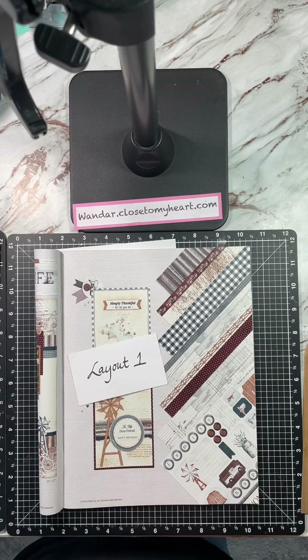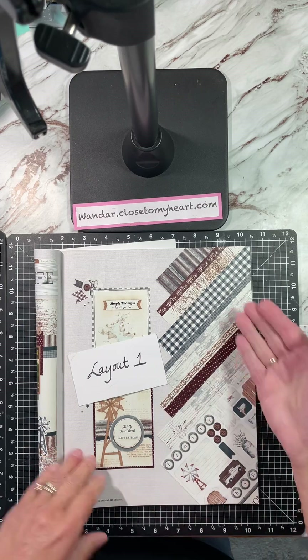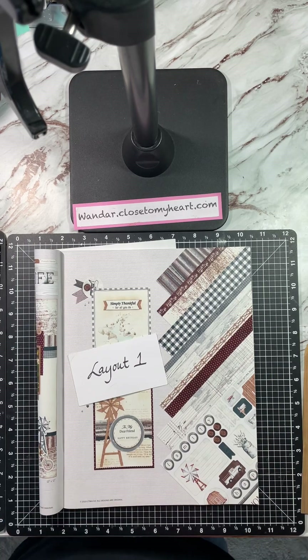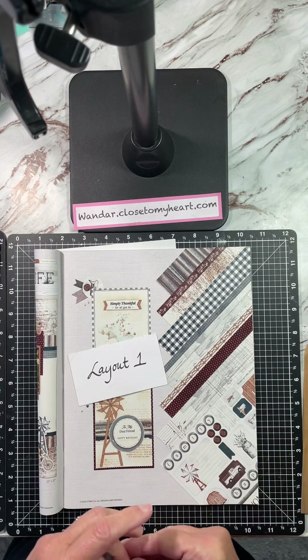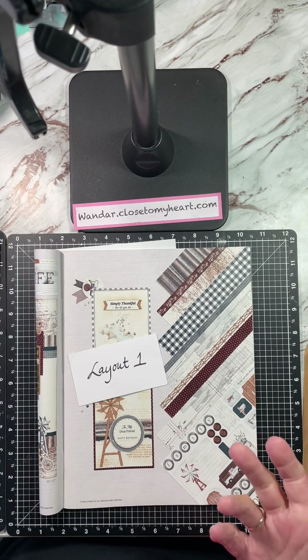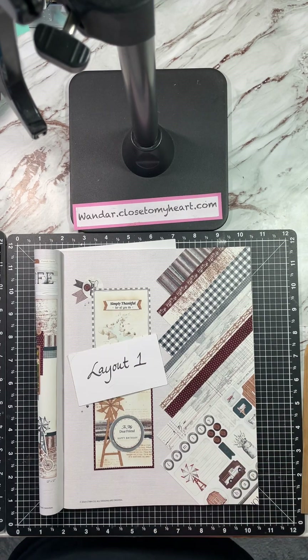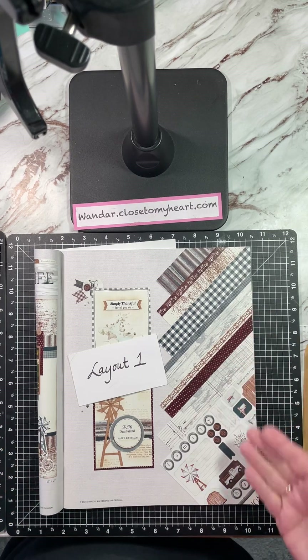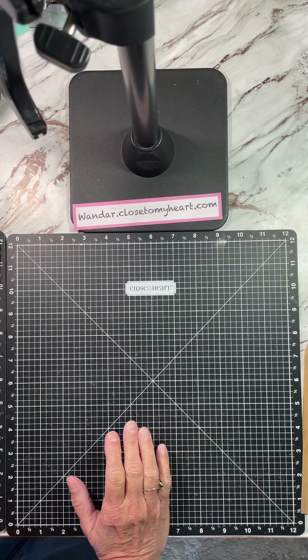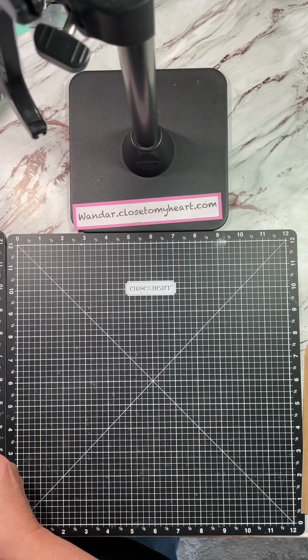Hey everyone, it is time for the Good Life. We are creating with this paper pack, or if you don't have this paper pack, one of your choice. I found this paper pack to be lots of fun to create with. It's a very neutral palette that would go with any kind of pictures you might have — whether they're vintage, farm life, or as I'm doing, camping. It's a really cool pattern paper that we can play with today. Let's get started on layout one.